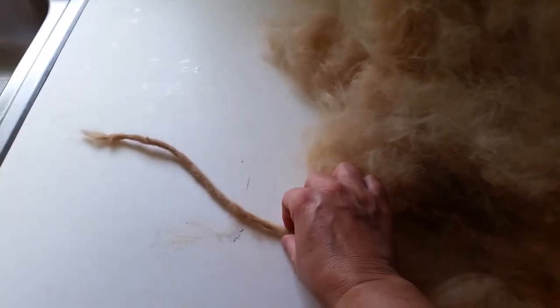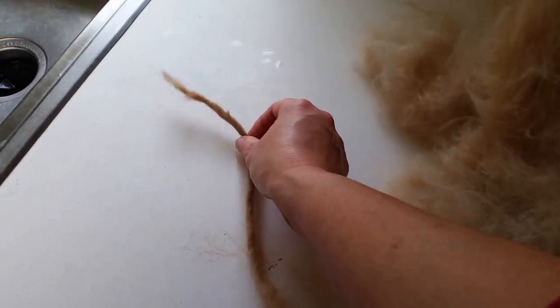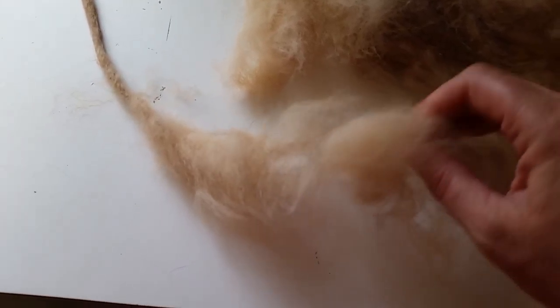I have this big pile of dog fur from just brushing my dog, and I've decided to experiment with making a felted yarn instead of felting a flat piece. It's working pretty well.